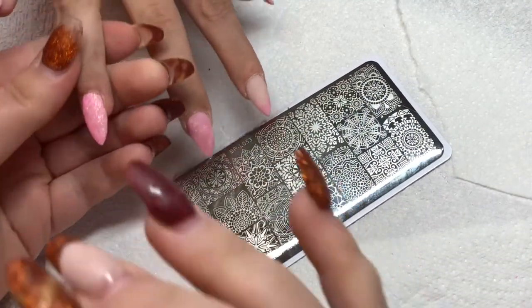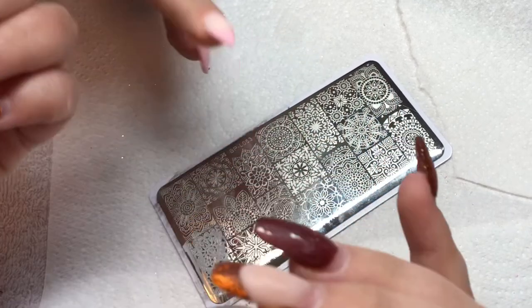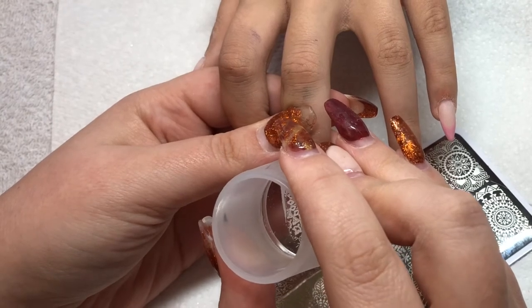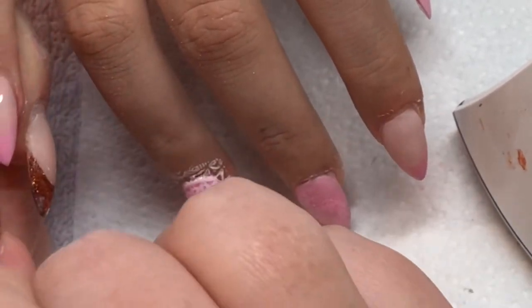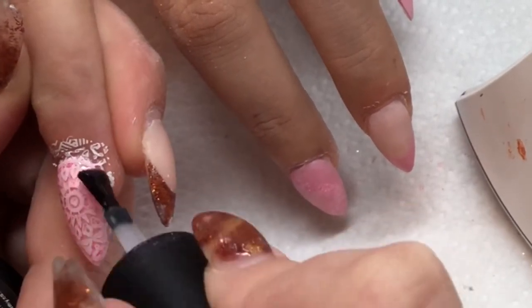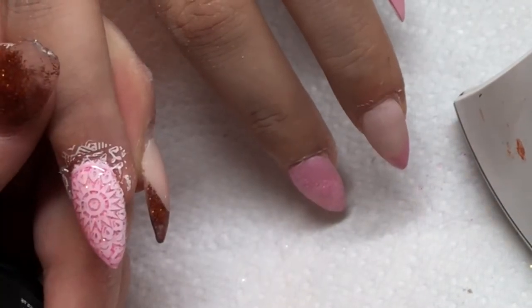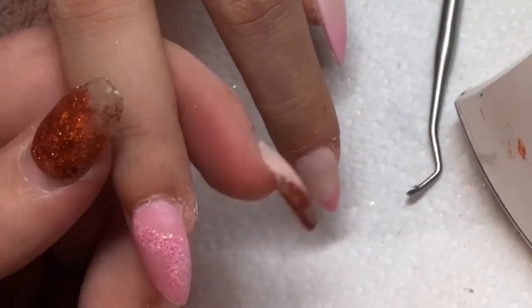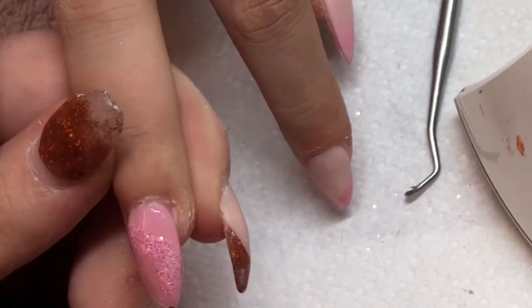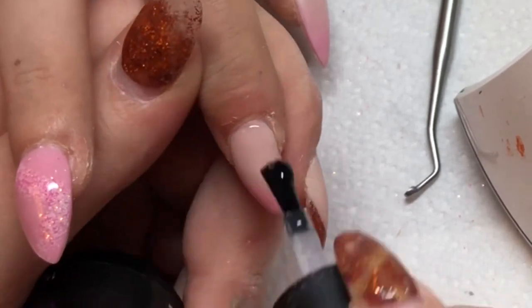Now I'm stamping using Moyu London. I have my stamping plate prepped — I put on the white polish, scraped it down with the card that comes from Moyu London, used a rolling motion to pick up that polish, and pressed it onto the nail. I'm repeating that on the other hand, making sure I clean the plate in between with acetone and my stamper with a lint-free cloth. Now it's top coat time — you can see those smile lines after filing. On the stamped nail, I should have removed any stringy bits on the side before top coating, otherwise it won't sit flush.